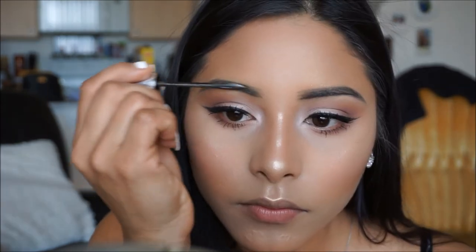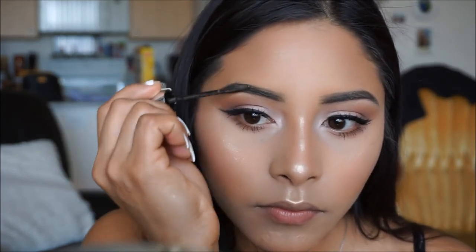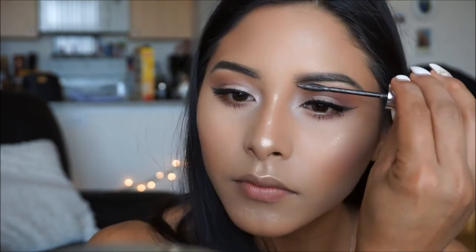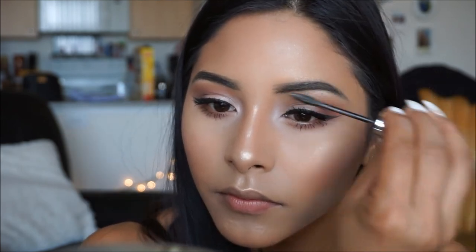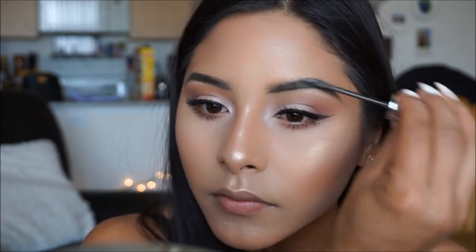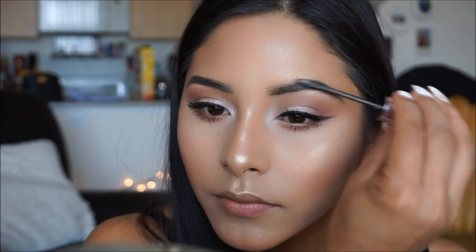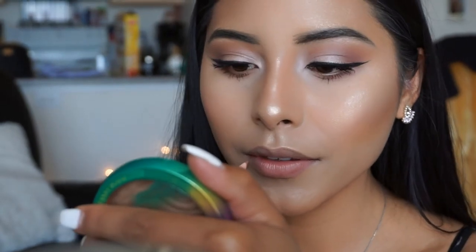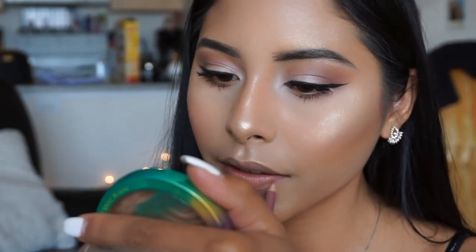To set my brows and give them a little texture, I'm going in with the Maybelline Brow Precise in Deep Brown and applying a coat of this onto my brows. Now that our brows are locked and loaded, I'm going to move on to my lips. I'm going to be using this lip liner from Essence in the shade Mauve, and I'm going to outline my lips before I apply my lipstick.